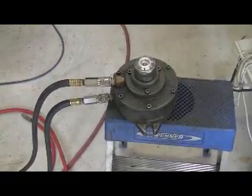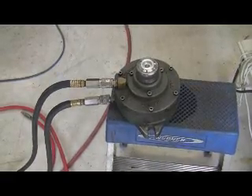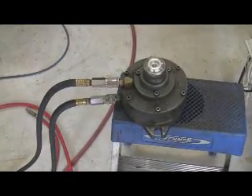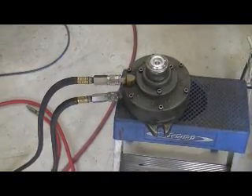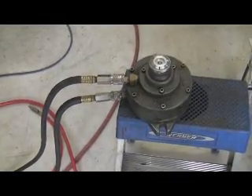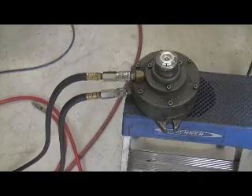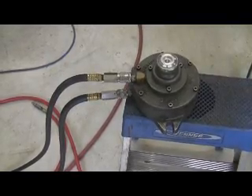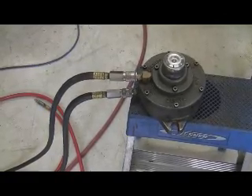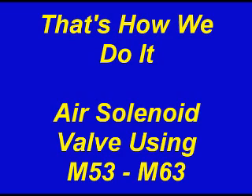This concludes our demonstration on how I hooked up the M codes on my Haas TM1P. If you decide to try this, you do so at your own risk — I assume no responsibility for any damages that may occur to any equipment or yourself. You also want to be careful if you're inside the cabinet of the Haas TM1P or any Haas equipment. Whether the power is on or off, you have very high DC voltage in there that can kill you. So be very careful in what you touch in that cabinet. If you're not sure, make sure you've got a licensed electrician to help you. If you have any questions, give me a call. Thank you for looking.